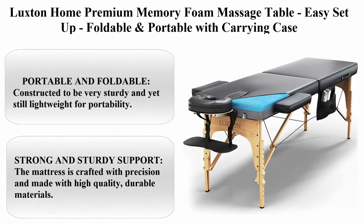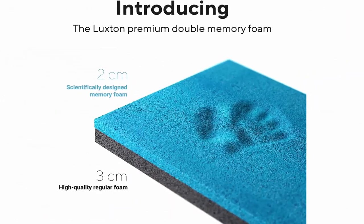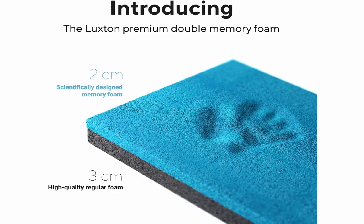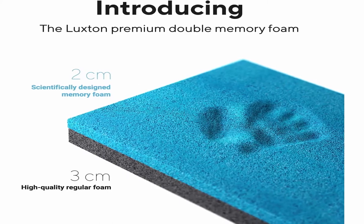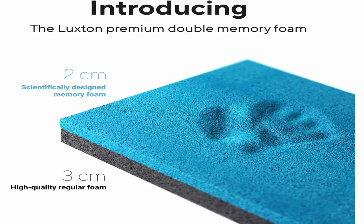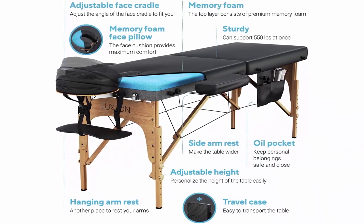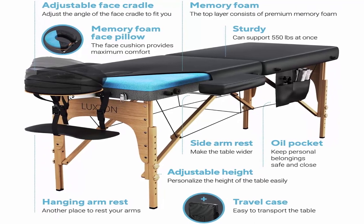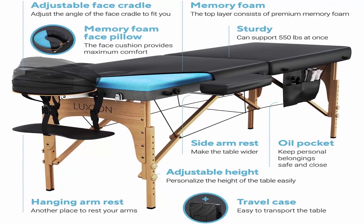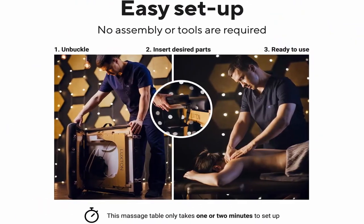Top 9: Luxton Home Premium Memory Foam Massage Table — easy setup, foldable and portable with carrying case. This massage table features 5 cm of foam: the top 2 cm is scientifically designed memory foam and the remaining 3 cm is regular foam. The foam combination creates the best support for the body at any angle. This massage table only takes 1 to 2 minutes to set up with only a few steps — read the reviews to see for yourself.